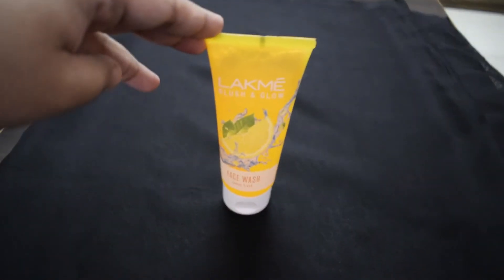Hey guys, I'm Sonika. Today I'm gonna photograph this product in 10 different ways at home using the equipment I have. 10 different ways — is it even possible? Let's find out.